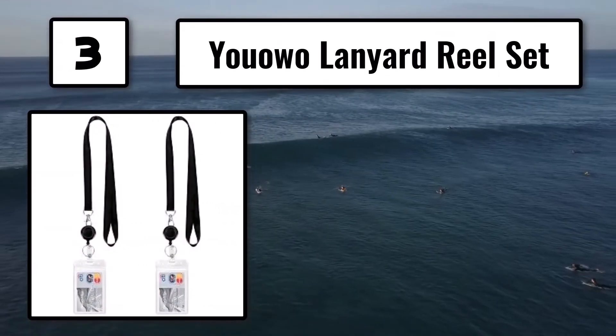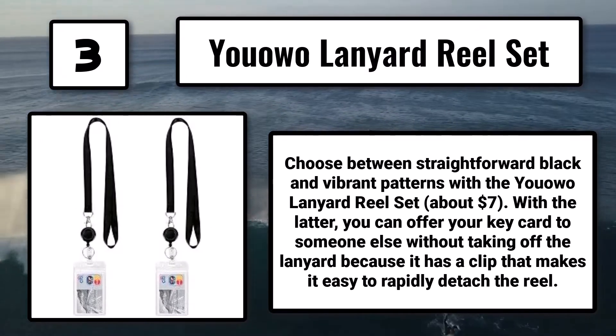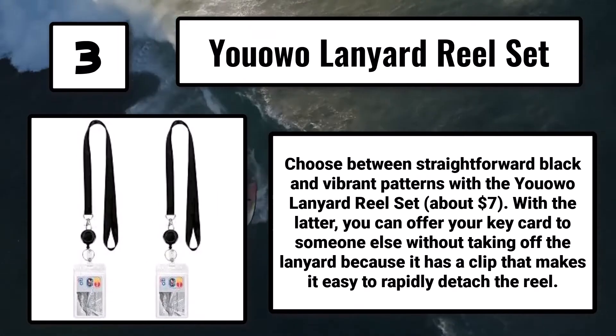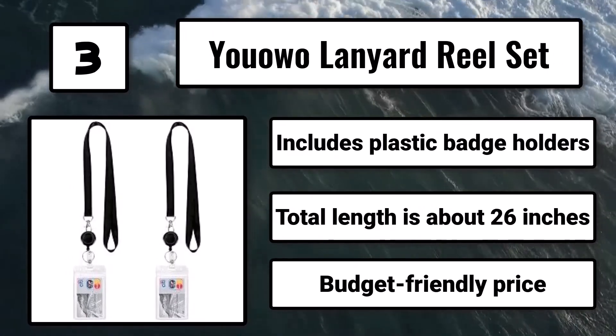Number 3: the UOWO Lanyard Reel Set, about $7. Choose between straightforward black and vibrant patterns. With the latter, you can hand your key card to someone else without taking off the lanyard, because it has a clip that makes it easy to rapidly detach the reel. Includes plastic badge holders, with a total length of about 26 inches — a budget-friendly option.